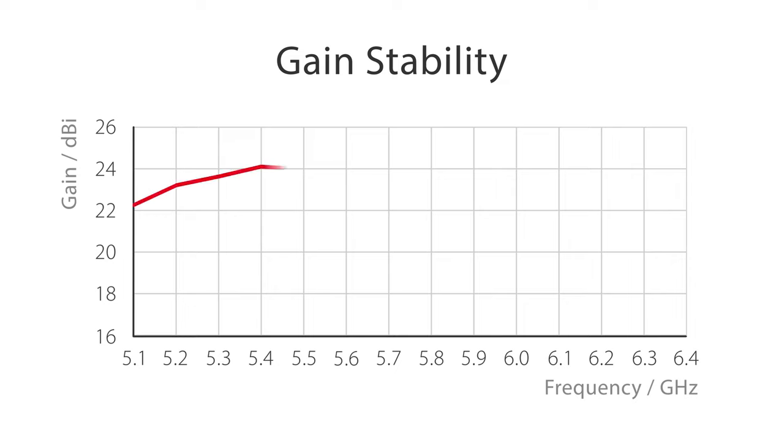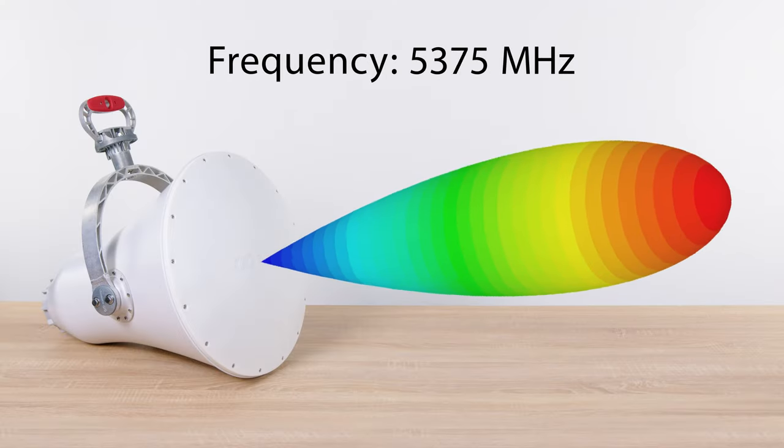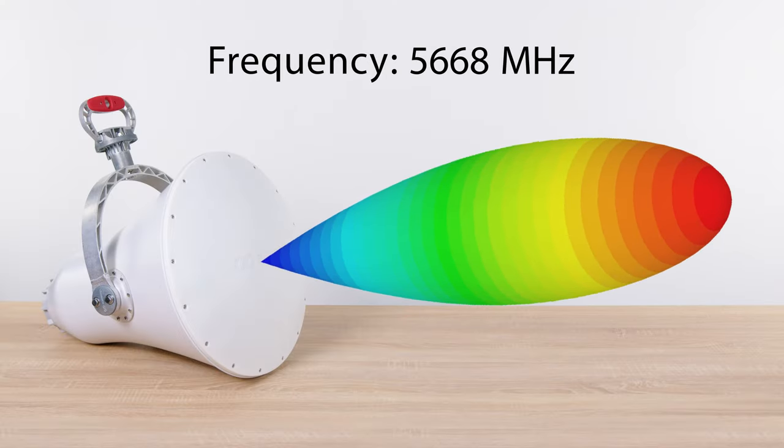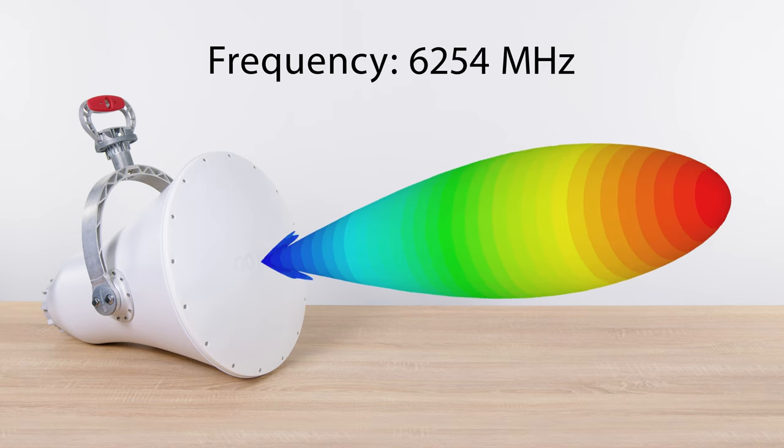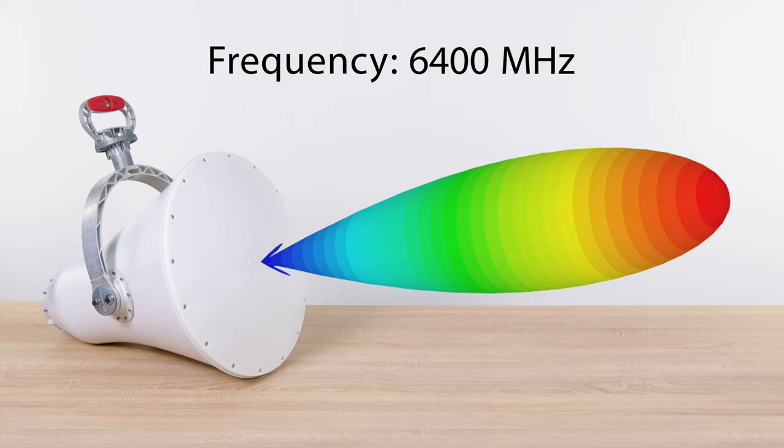The maximum gain is stable over the whole useful bandwidth, so the signal strength is constant regardless of the frequency channel used. Also, the rest of the radiation pattern is stable over the whole useful bandwidth, providing high coverage stability and reliability, especially for the CPEs at the edges of the sector.